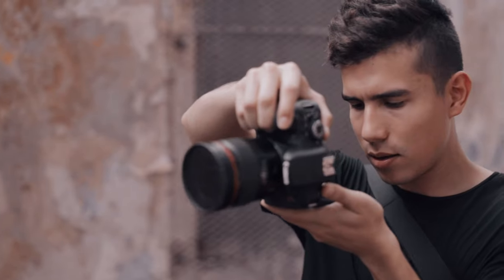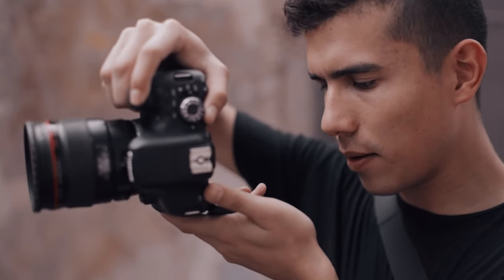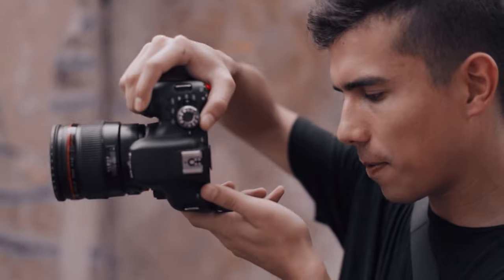Tip number seven: practice. You may ask yourself, if my camera's autofocus is so great and it works, then why do I need to know how to manual focus? Well, manual focusing is actually a skill and it's something that no one can take away from you once you've learned it. Regardless of the camera that anyone ever places in your hand, if you know how to manual focus you will know how to use that camera. Just like any skill, keep practicing and you'll get better.